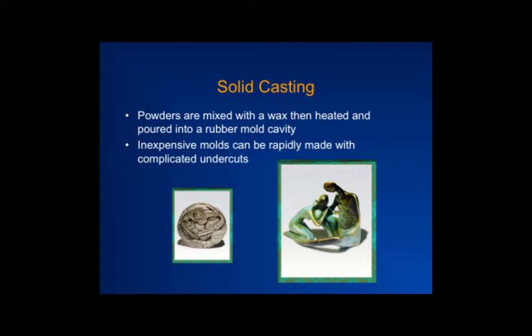Now you have a very complex part — with holes going this way and that way — which would be a problem in die compaction. Because the viscosity is low, you don't need much pressure, and even though the rubber mold is soft it doesn't experience much abrasion. You can cut the rubber in any direction, open it up, and pull the part out. If you just need to make a dozen parts, this is easy. Instead of pouring just wax, you can pour a mixture of wax and metal powder or ceramic powder to fill the mold cavity.